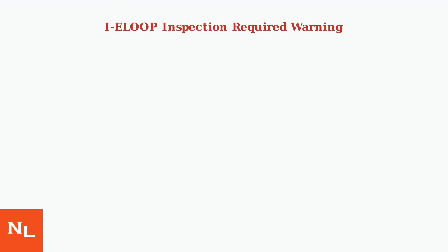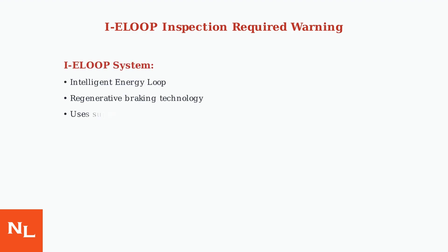The IE Loop Inspection Required Warning appears in Mazda 6 models from 2014 to 2018, indicating a problem with Mazda's innovative regenerative braking system. IE Loop stands for Intelligent Energy Loop — a regenerative braking system that captures energy during braking and stores it in a supercapacitor, helping improve fuel efficiency.